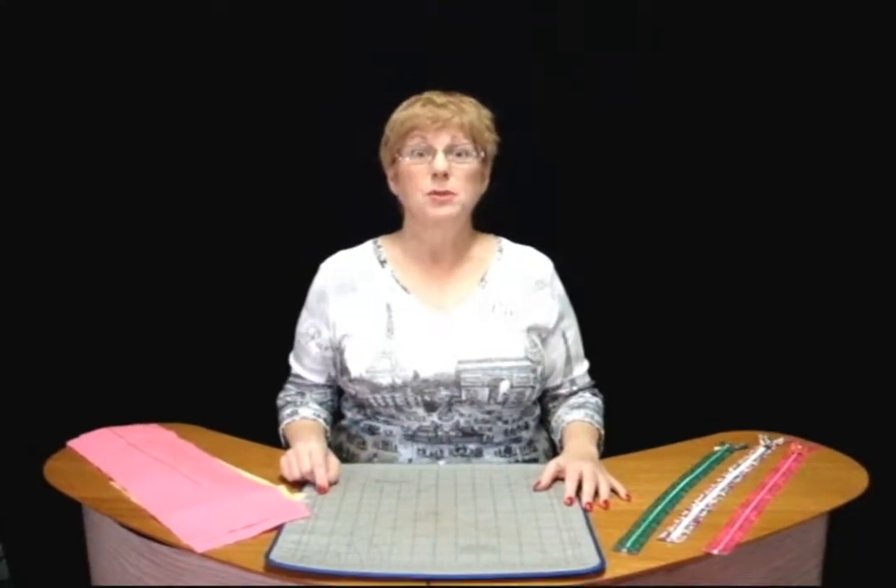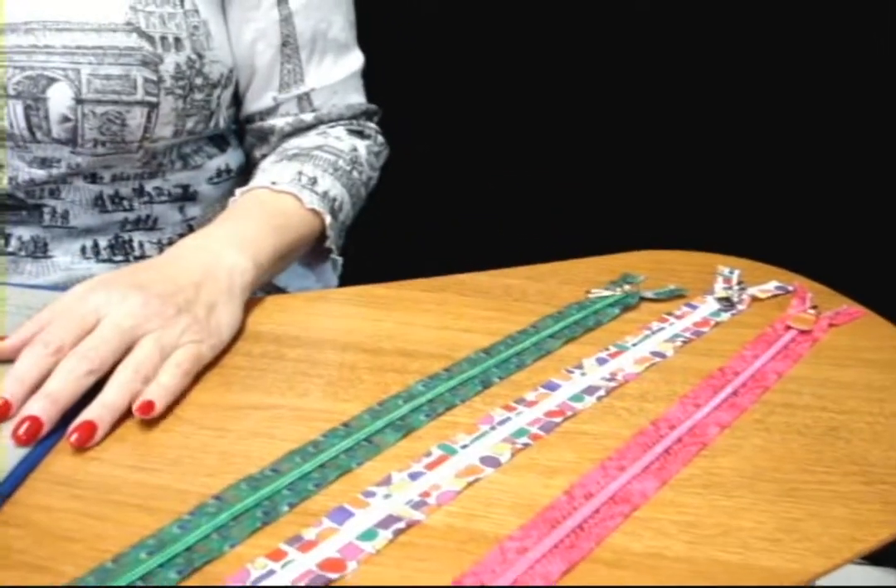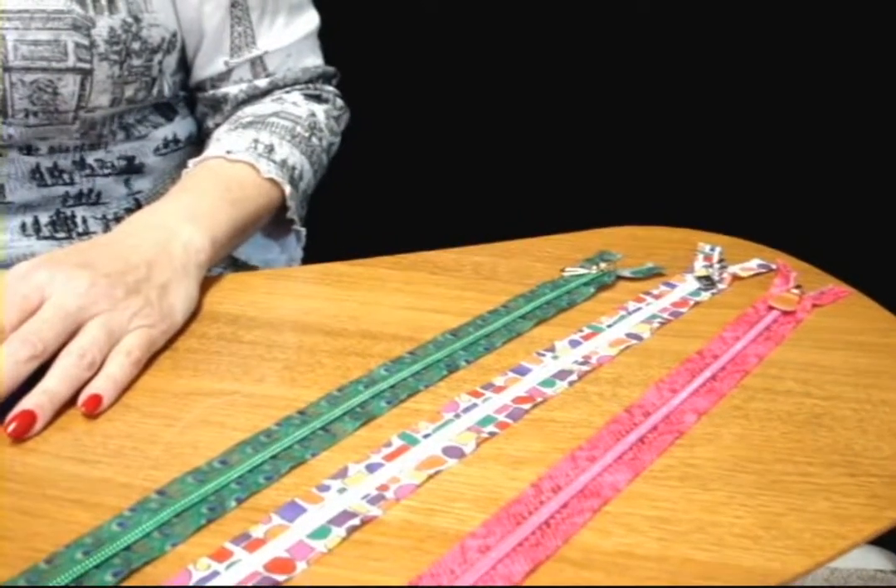Candy Core has just introduced a new line of decorative zippers where both the tape and the coils are decorated, and they are designed to show. I want to show you a method of inserting the zipper into a garment where you don't have a seam allowance open and where you can then go ahead and do it for a decorative purpose.